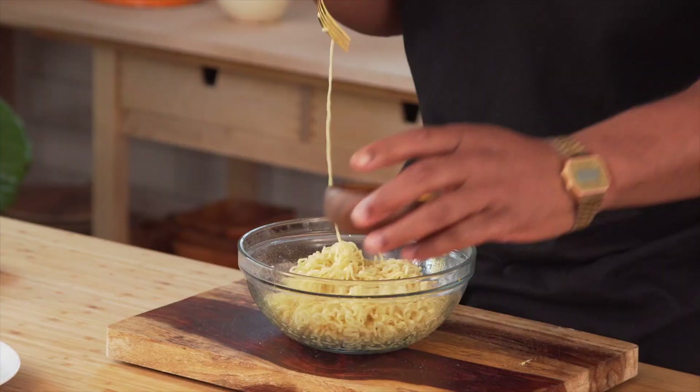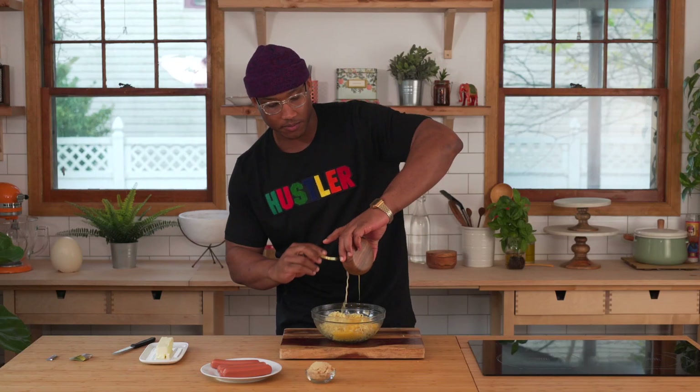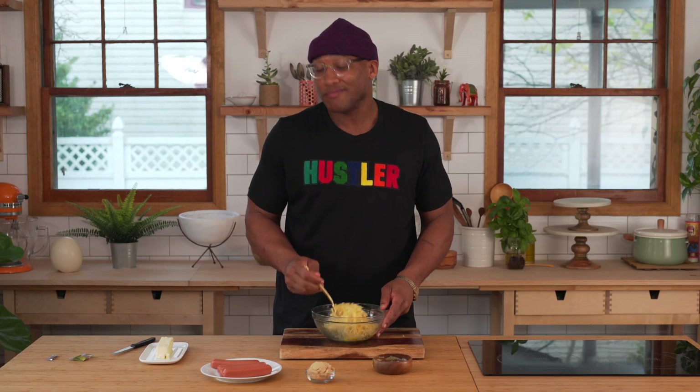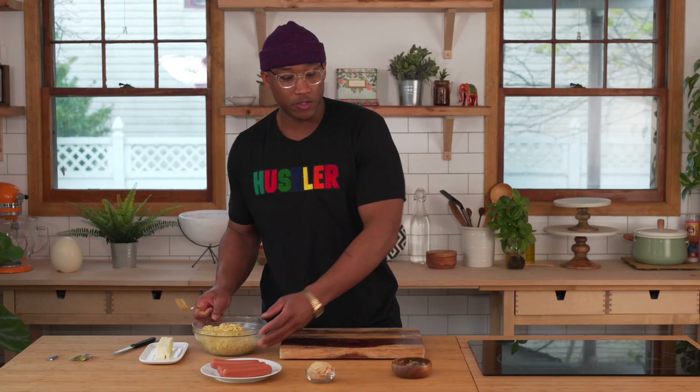Imagine if I had hair. I'm going to add one beaten egg, and the reason we want this to be room temperature is because we don't want to scramble the eggs. If you add it while it's hot, you'll be pretty mad at yourself. So you want every single noodle to get some of that egg. We use two packets because we want to make two buns.